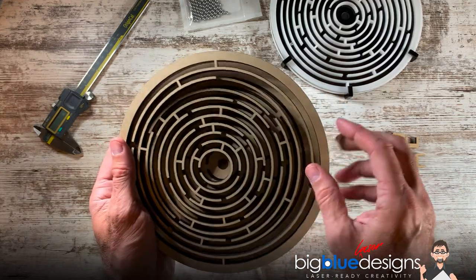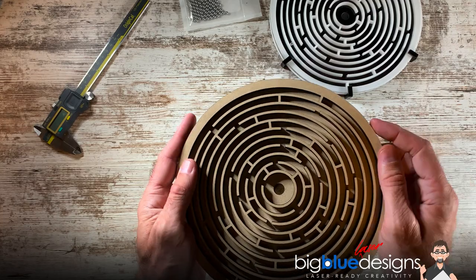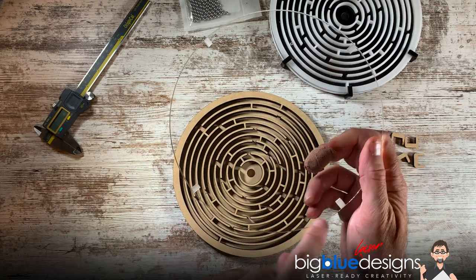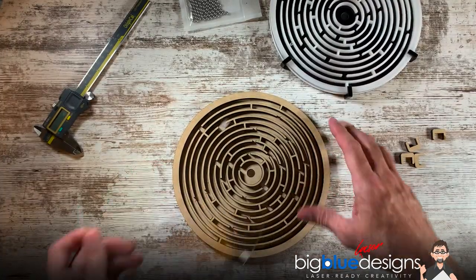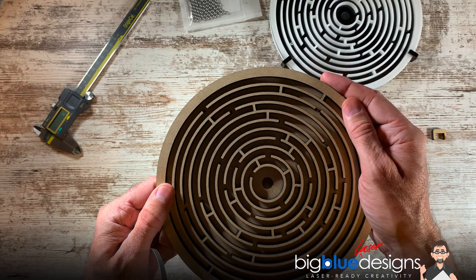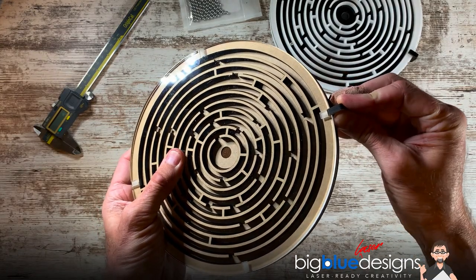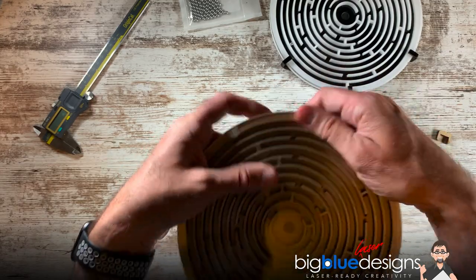Put dots of glue all the way around in all those places, except of course the middle, because that's where the ball is going to sit when you get through the maze. Line everything up, get it all situated, and then take your top piece. There are engraved little notches on each side, and the reason is to allow the clip to have more surface to purchase. After you've glued everything together, I recommend letting it dry first. As it's starting to dry, you can see if anything is leaning or in the wrong place and shift it. Let it dry completely, then put the clear top piece on — it doesn't matter how you rotate it. Take your clips, which should fit nice and snug, put some dots of glue in the notches, then slide them on and work your way all the way around the perimeter putting all four of them on.